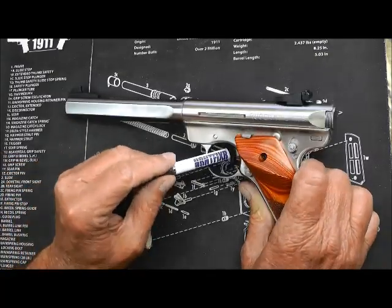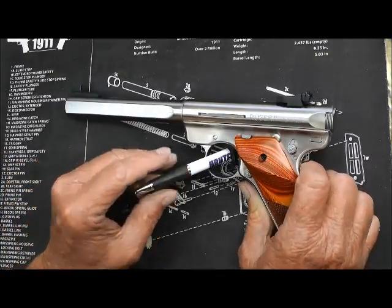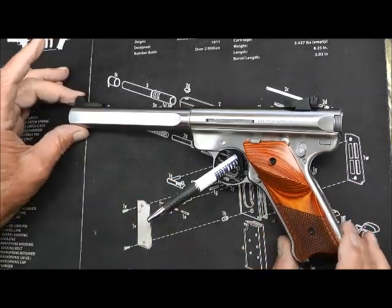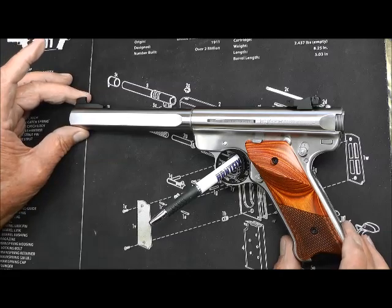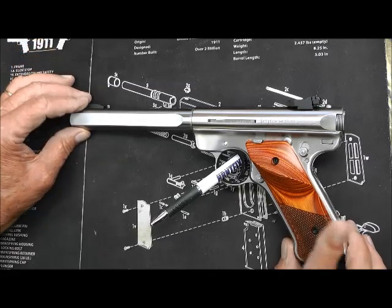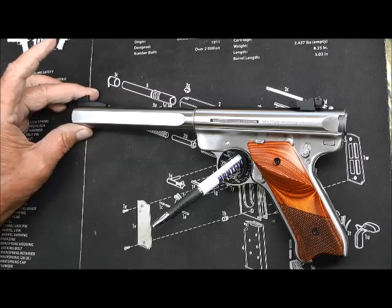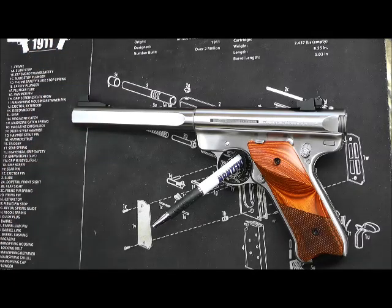It's a gorgeous weapon — thought you'd like to see it. Don't forget to vote for Jim, should he ever announce his running. That's a Ruger Mark III Competition Target — gorgeous gun, longest-barreled Ruger I have. I appreciate you watching. Catch you later, bye.